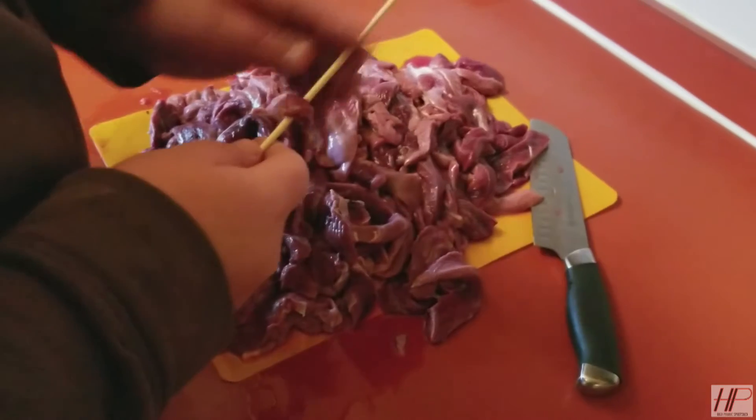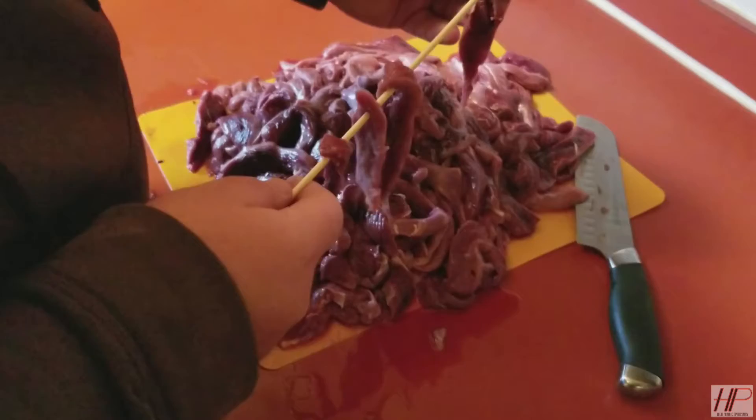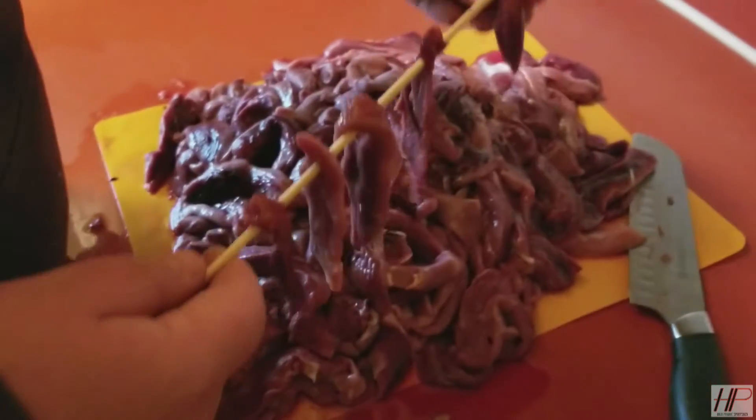We got all our duck cut up into strips. Devin's putting them onto the skewers so we can hang them from the racks to smoke them. It's gonna be some good eating here.